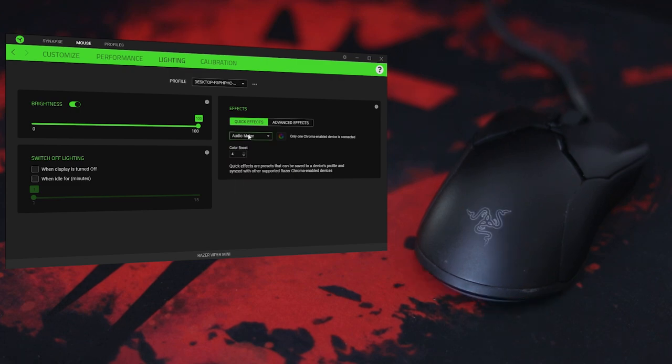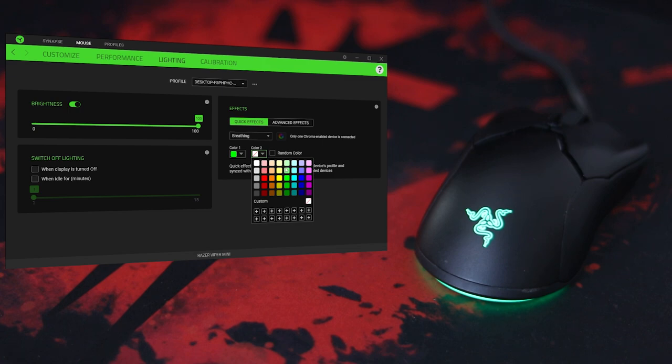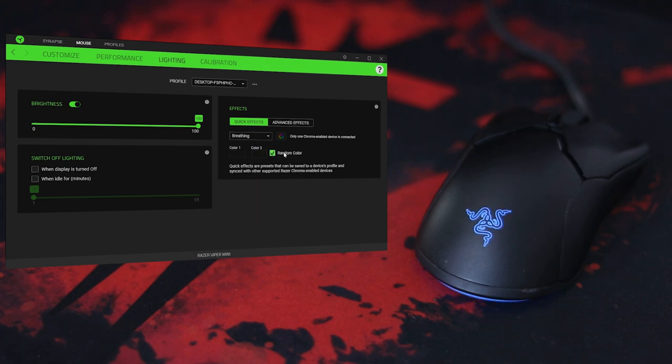You also have the audiometer feature, also known as music sync, where whatever is playing on your computer, the mouse RGB will react to that. Then you have the breathing effect where you can select two colors which it breathes through, or you can set it to a random color — that works fine as well.